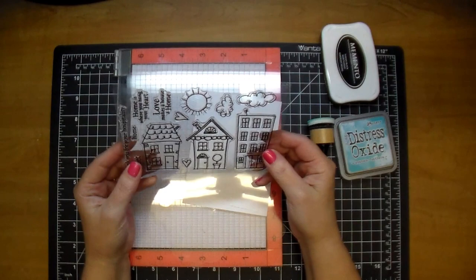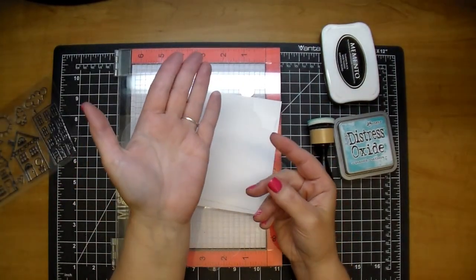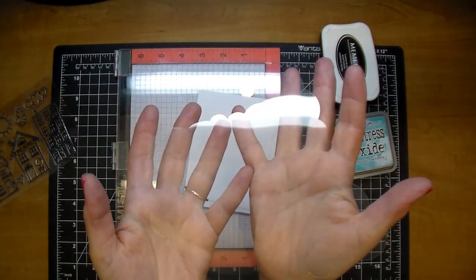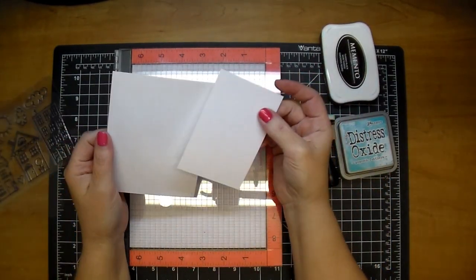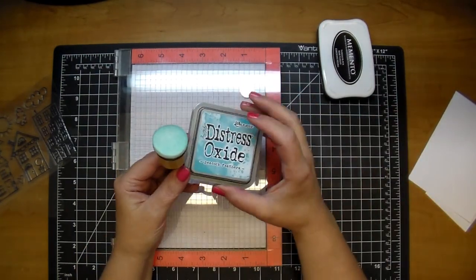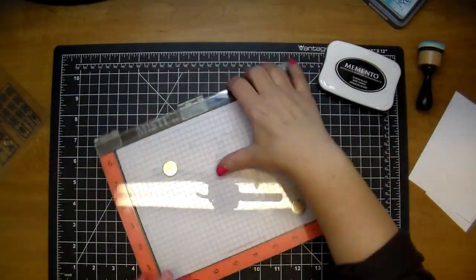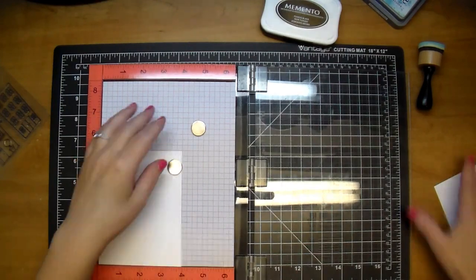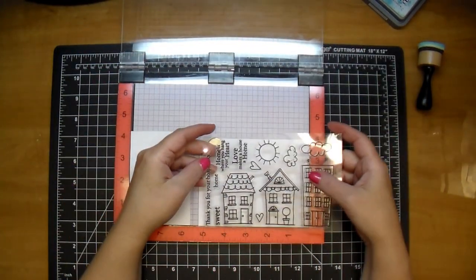I also have a cut piece of transparency — it's really hard to see, but I cut it into the shape of clouds as a stencil. I'm using two scrap pieces of Neenah Classic Crest Solar White 80-pound paper. I have some Peacock Feathers Distress Oxide and Memento Tuxedo Black ink. Being that I'm using Copic markers, that's a Copic-friendly safe ink.